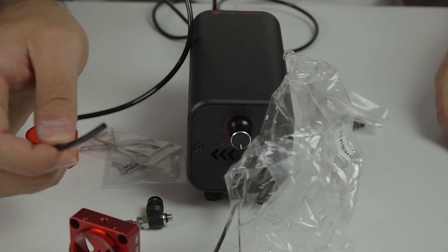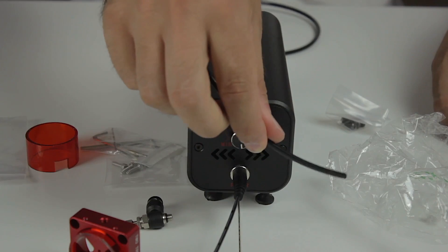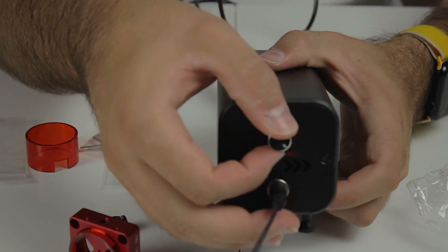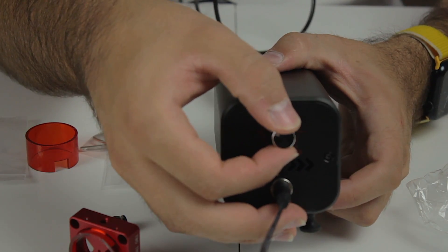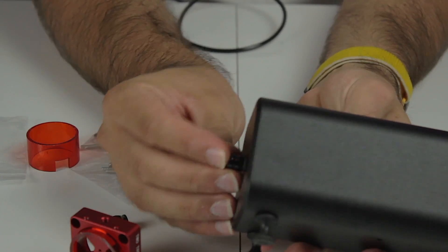The air pressure is not impressive but is able to blow away plastic, as you can see. You can regulate the power through a little knob, which is really cool. Once done using it, we can disconnect the cable and put the cap back in place.